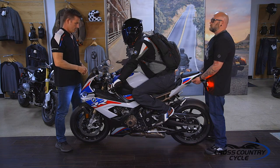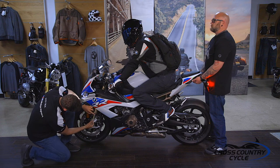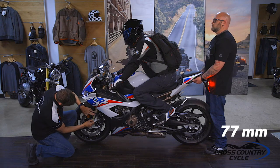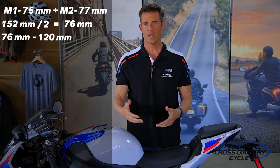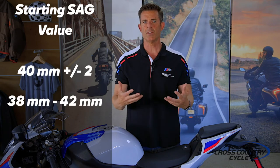Starting with the front, we're going to take two measurements. The first is taken after pushing down on the front of the motorcycle and allowing it to recover slowly — our ending measurement is 75 millimeters. The second is taken after lifting the front up and allowing it to settle slowly — ours is 77 millimeters. This difference is caused by seal and mechanical stiction. We add measurements 1 and 2 to get 152 millimeters, then divide by 2 to get 76 millimeters. Subtract this from the static length of 120 millimeters and we get 44 millimeters — this is our loaded sag. The BMW Riders Manual provides a starting sag value of 40 millimeters plus or minus 2, giving a range of 38 to 42 millimeters.